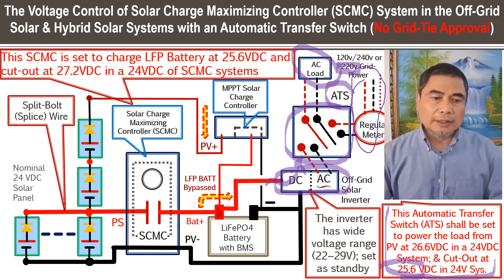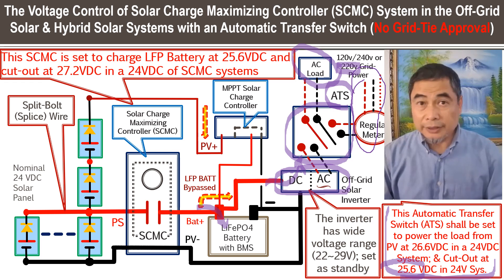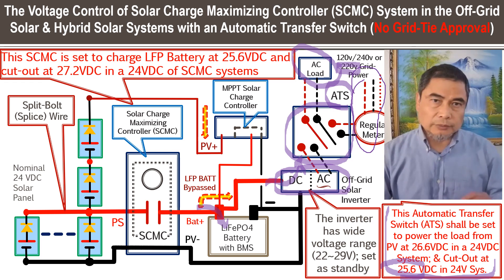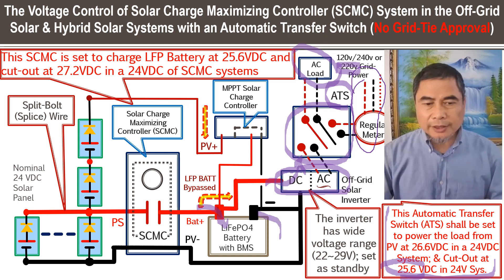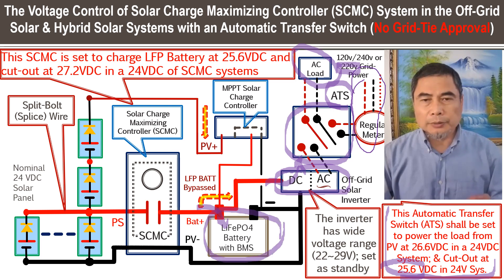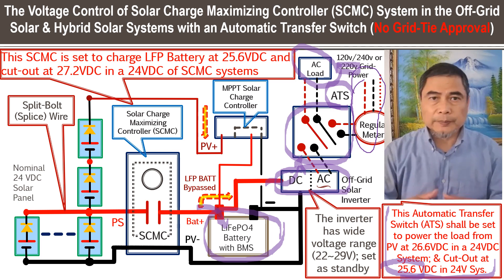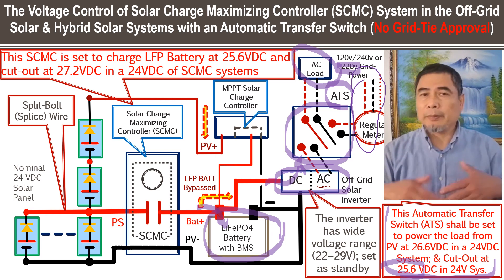After cutout, if you still have power from the solar array, it will be used to charge the battery instead of powering the DC load. This is how we control the voltage range. This battery will work like a reservoir to maintain the voltage, preventing it from getting too low or too high.